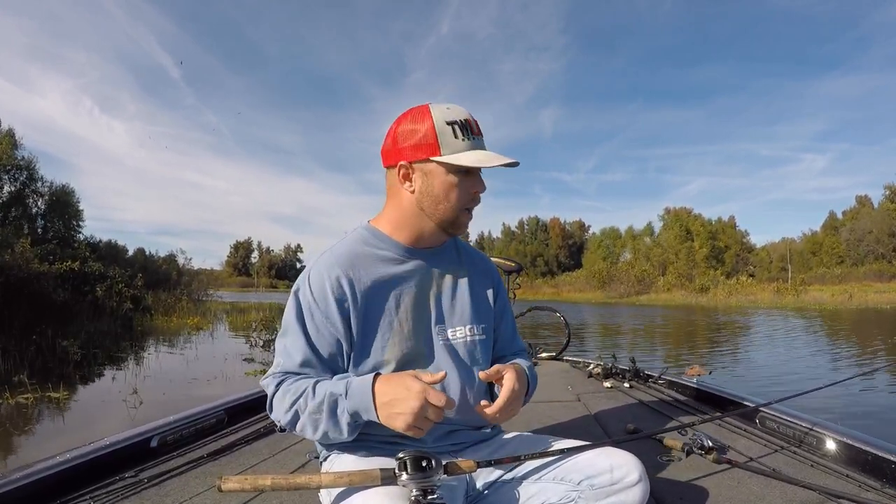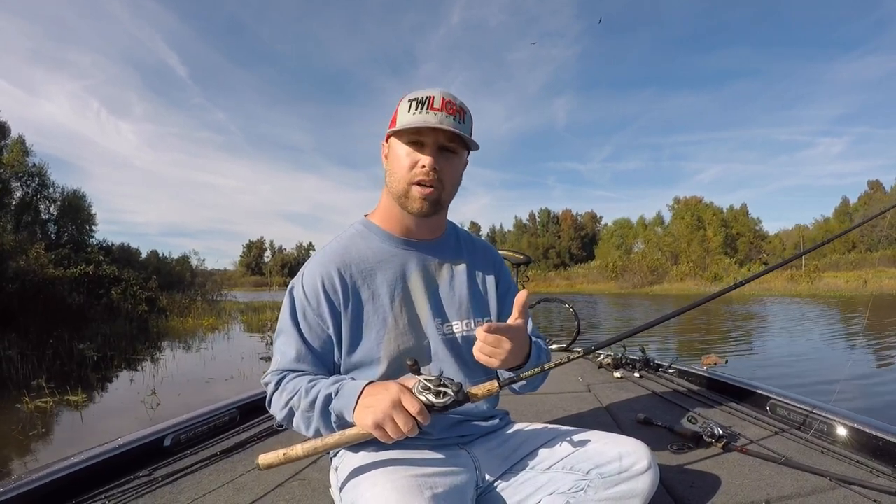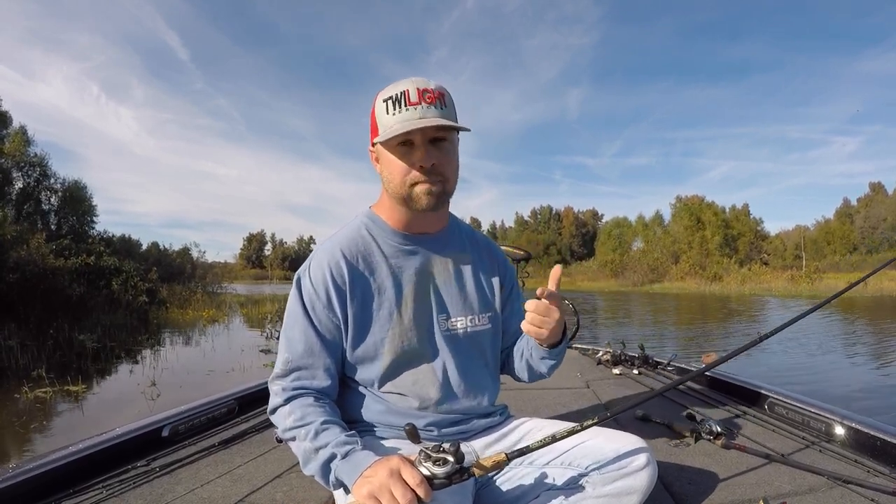Let's talk about the reel I use. I think it's really important to use a high-speed reel. The reason is because you're throwing your bait towards the bank most of the time when you're throwing a frog, and the fish only have one way to go — right at you. So you have to take up a lot of line. I'm going to throw a 7:1 reel. That gear ratio is picking up 27 to 28 inches of line per handle turn. It allows me to pick up all the slack in the line before I set the hook, and when that fish makes its run right at the boat, I can keep up with him.